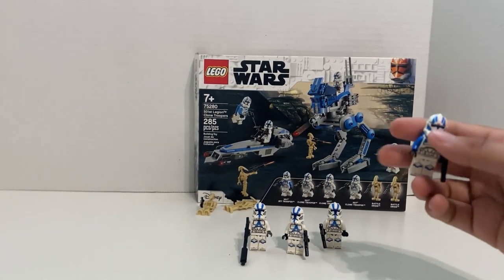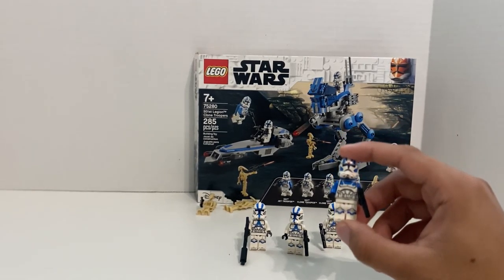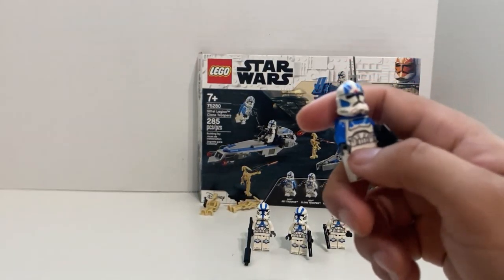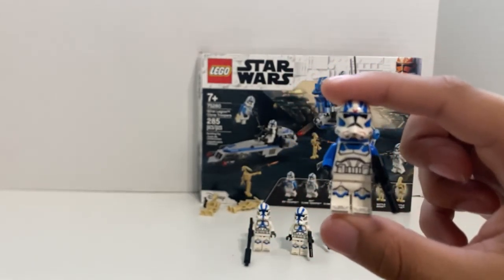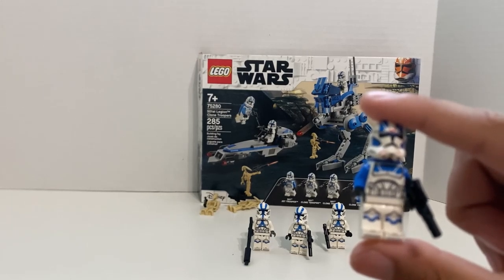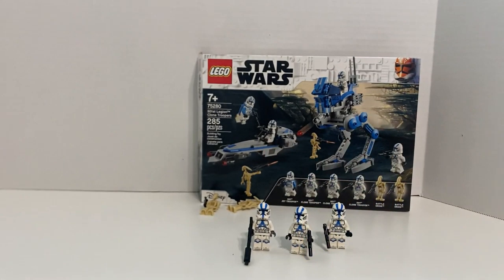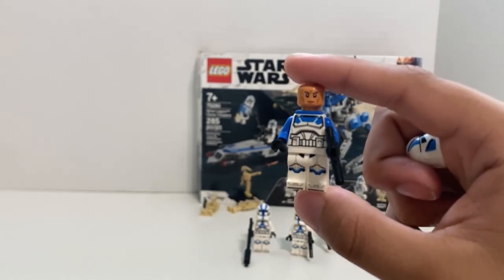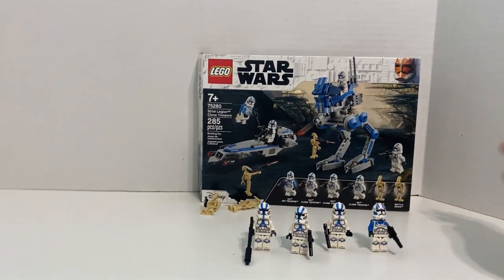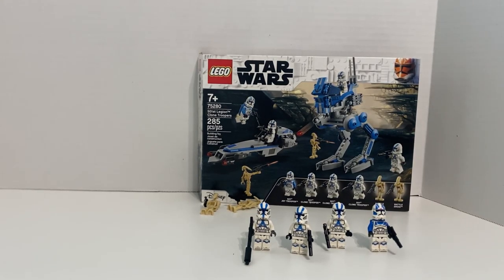And then you do actually get one jet trooper. It's very similar — the legs are exactly the same, the torso is technically different. I believe the only part that's different is the top area of his torso and his helmet, which is the same shape but the printing is slightly different in some areas. He does actually get the jet pack there, and I believe he has the exact same head. That's the reason why this set was so successful — getting a bunch of these guys is super masterable, and that's what people love. They love to make armies of clone troopers.